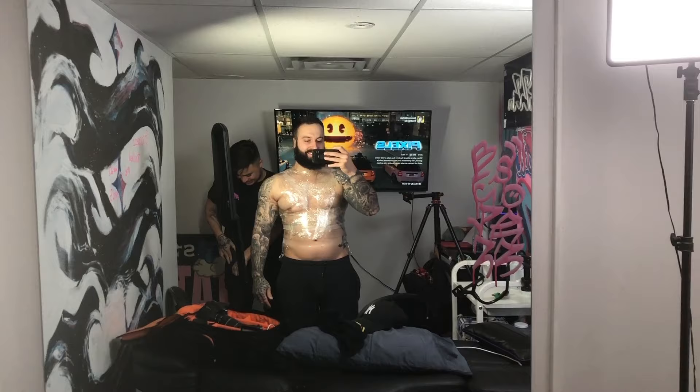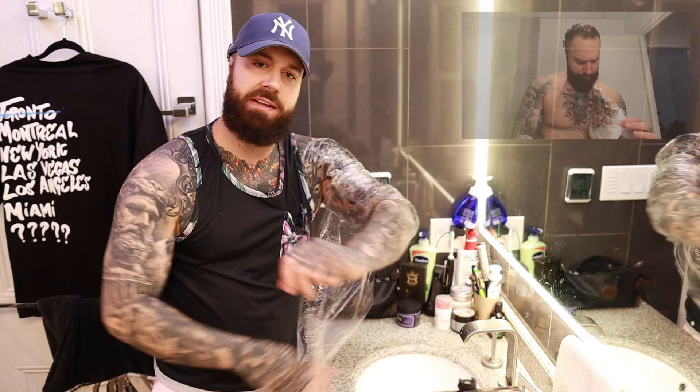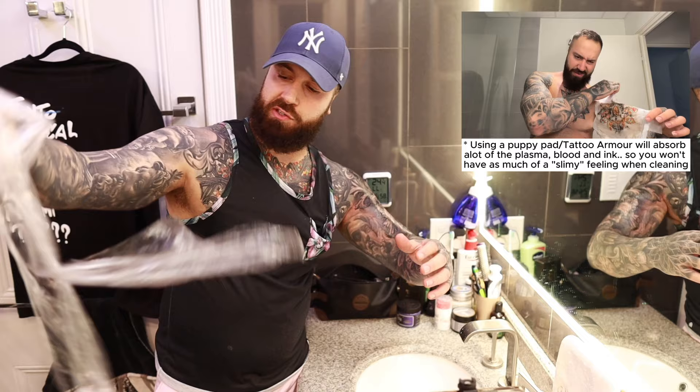So now we're going to go ahead and take the saran wrap off that your artist wrapped you in, or maybe they put you in a puppy pad or anything like that. We're going to take that off and then start cleaning it. It's pretty easy. You're going to find the tattoo is going to be very slimy, but don't touch it just yet. Just take the wrap off and throw it away — we don't need it anymore.